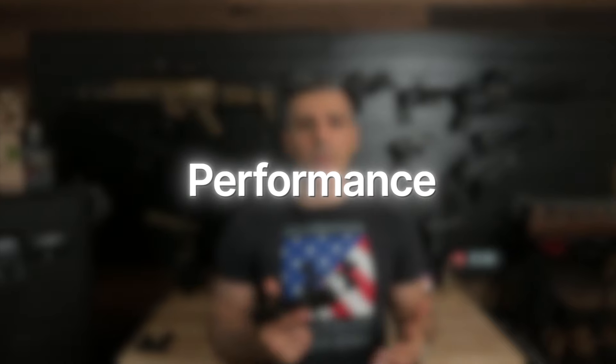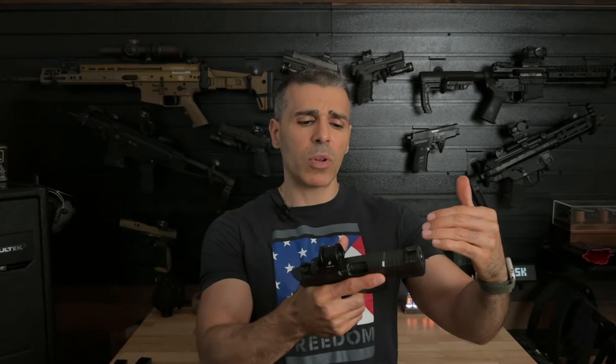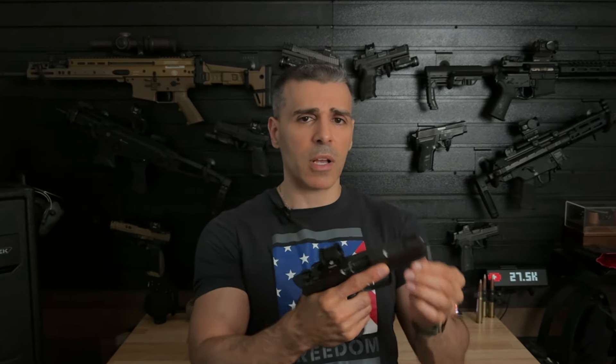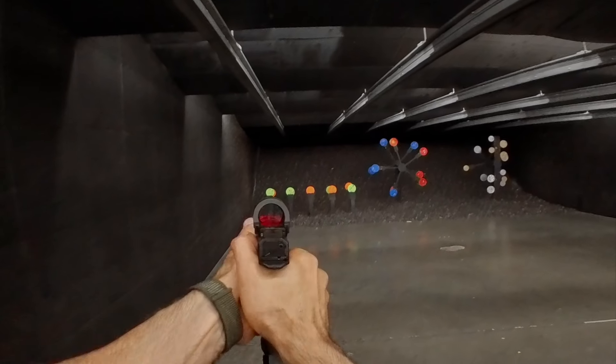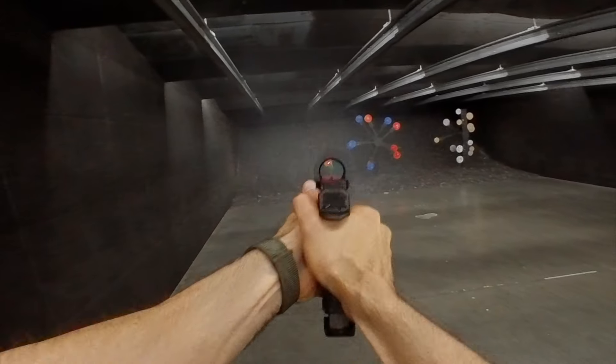Now let's talk about performance. The AF Speed Lock plus the low bore axis really shine here. The recoil feels more like it pushes back on you versus a flip, which keeps the red dot in the optics window more consistently, allowing for faster follow-up shots. I put close to 2,000 rounds through this pistol and noticed improved accuracy and faster times in my course of fire classes. The pistol performed flawlessly, even with cheap, low quality ammo.